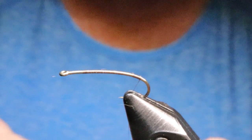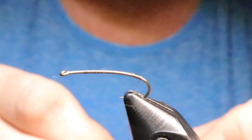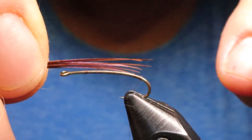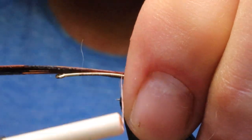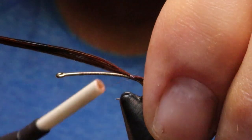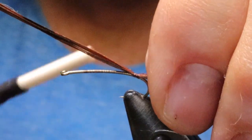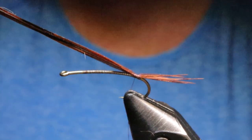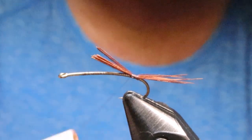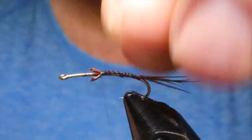I'm going to take a little bit of the pheasant tail — probably about five pieces — and line them up. I like my tails a little bit shorter on the mayflies, just a little less than the shank length. I don't like a long tail. I'm just going to bring it in behind there so the tails stand up a little bit, then snip that off and wrap over top of those butt ends.